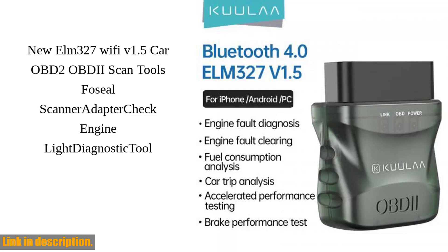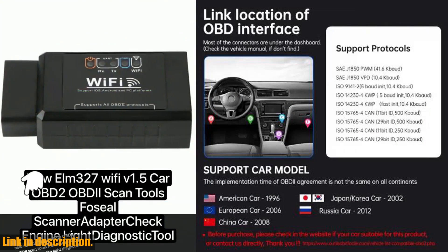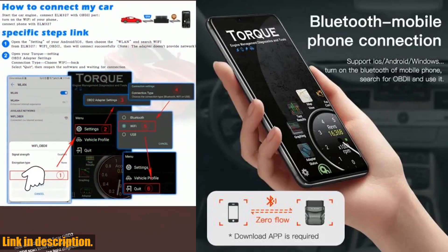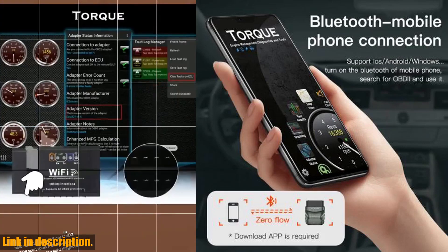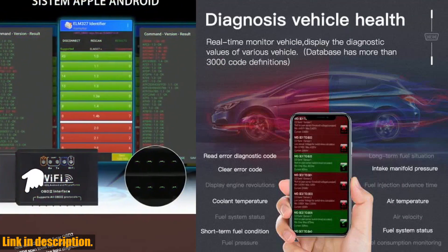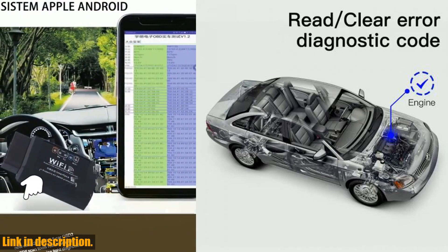Hey there, everyone, welcome back to another video. If you're new to the channel, don't forget to hit the subscribe button and turn on notifications so you won't miss any future content. Today, I'm super excited to talk to you about the Qwilat ELM327 V1.5 OBD2 Scanner Bluetooth 4.0 OBD2 Car Diagnostic Tool. This little gadget is a game changer and I'll tell you why.